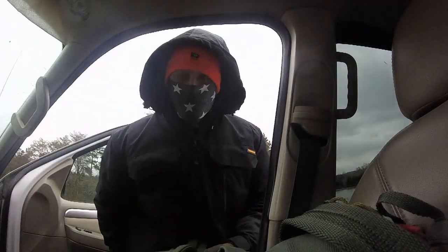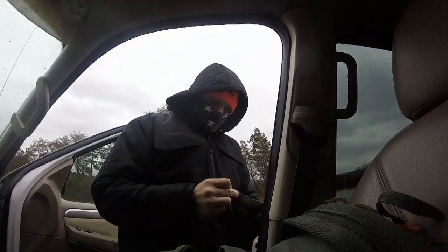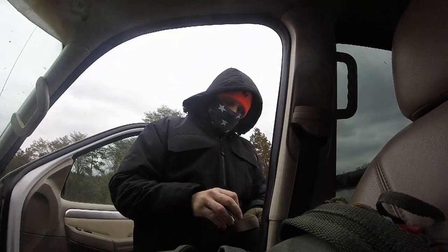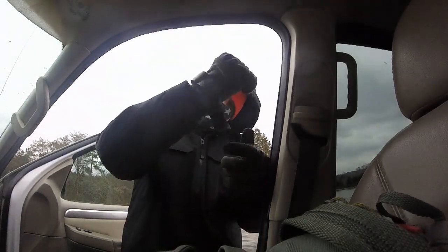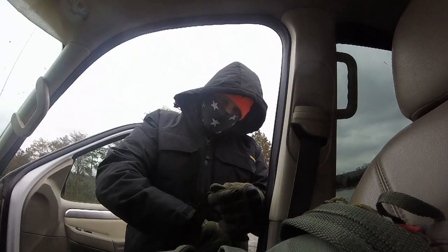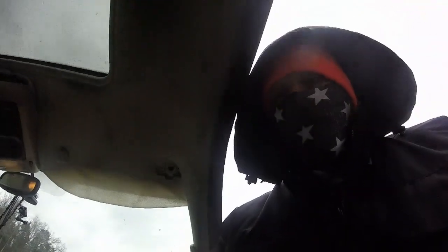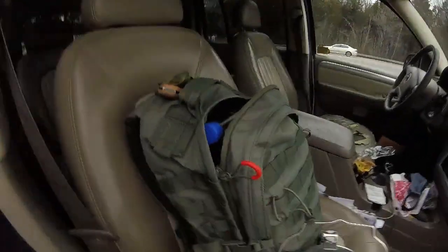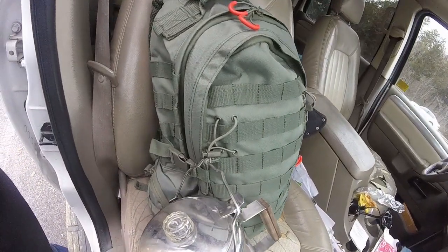Cold weather and I are not the closest of friends. Here with my bag — a turtle. I just picked up this bag at Walmart, it's a day bag.